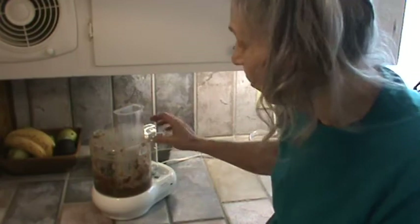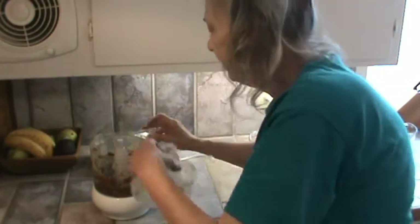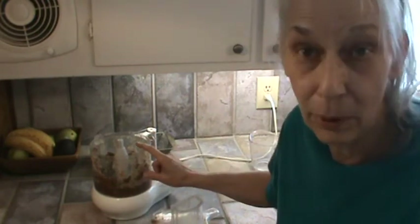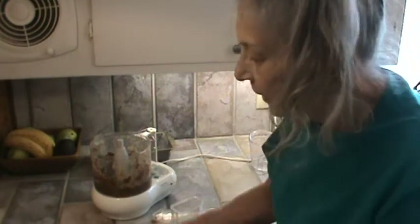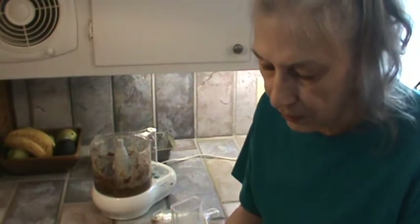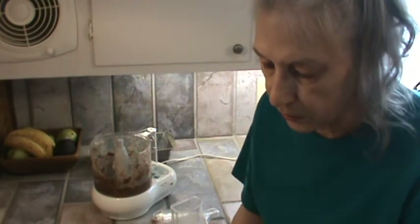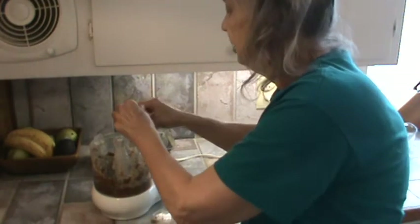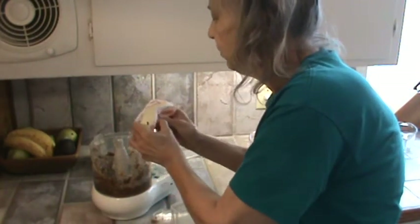So this is still warm, of course. Now what we've got is one-and-a-half cups of date pulp, really. I haven't softened my butter — I've just took it out of the refrigerator. I'm going to go ahead and put the butter in, and I'll just break it in half.